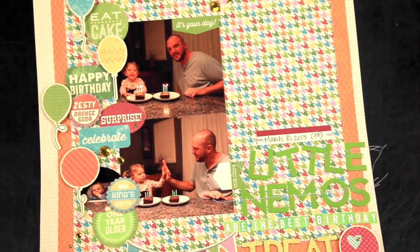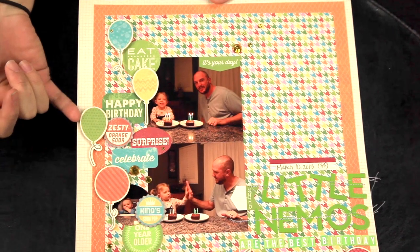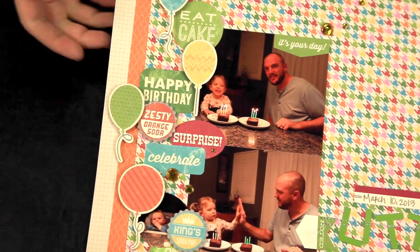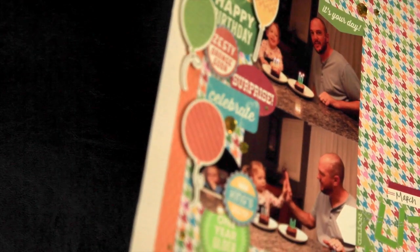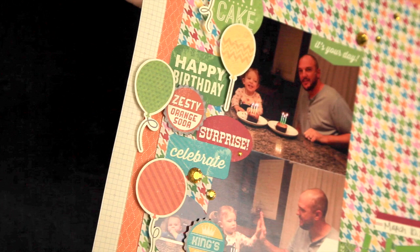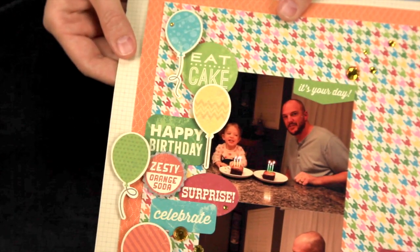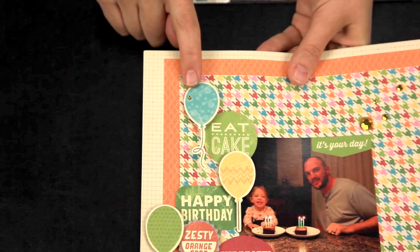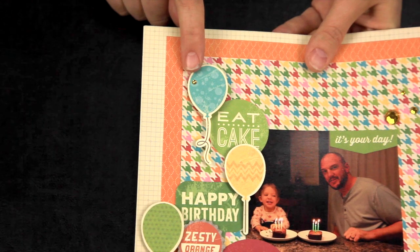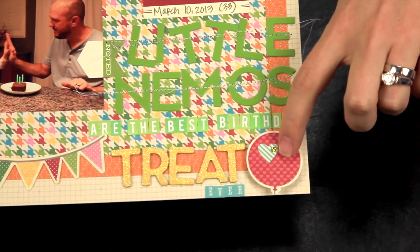You can also pop up your cutouts using three-dimensional pop dots, foam dot adhesive, or squares, and it really adds just that little bit of dimension to your page where normally it would be flat and a bit boring. I also added a little bit of sparkle on some of these by putting a self-adhesive rhinestone gem in select places on my popped-up cutouts.